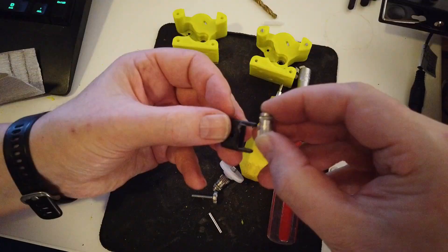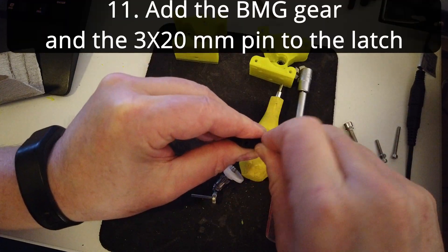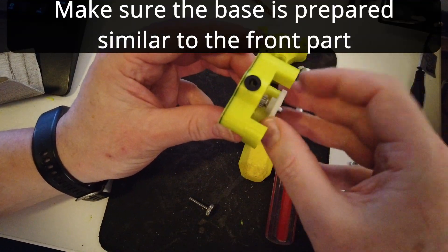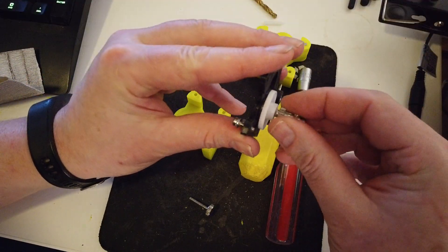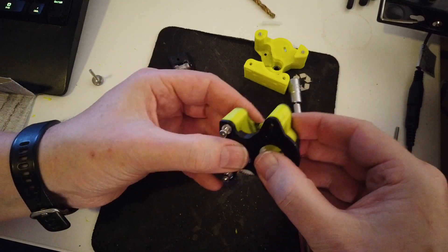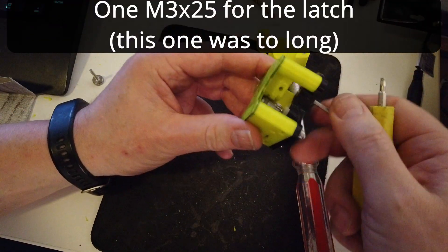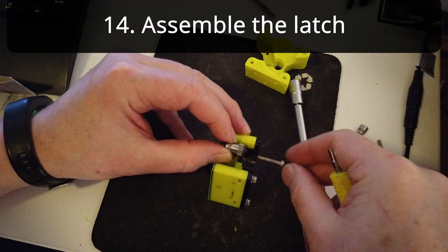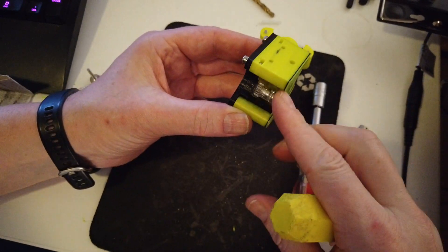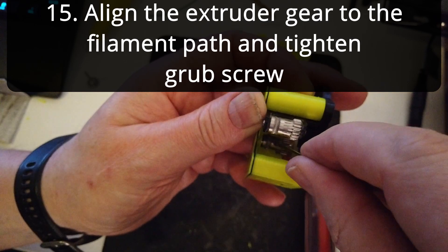Assemble the filament gear to the latch. Make sure that you have the 2 small bearings inside, and then insert the pin. Prepare the base in the same manner as the front, then assemble the 3 parts. Put the spur gear into the base and then put the base into the front. Tighten the bottom two M3 by 10 screws. Add the M3 by 25 for holding the latch, just barely inside the nut so we can get the latch inside. Add the latch and then screw all the way through. Make sure the latch can move without any restrictions, and check that the gears move freely. Align and tighten the grub screw in the filament gear.